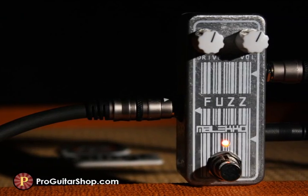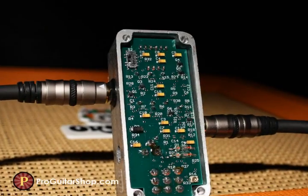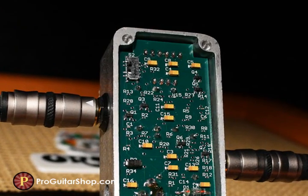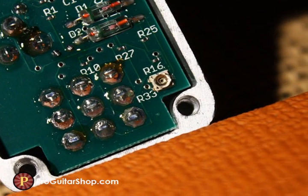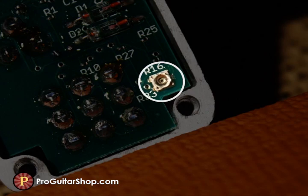The real tone shaping comes from an internal three-way switch, which gives you those howling octave up sounds, an earth-shaking fuzz, or a combination of the two. Also, the internal bias will let you dial out the octave up completely, which is what you heard in the opening example.